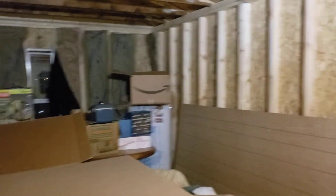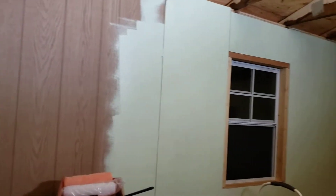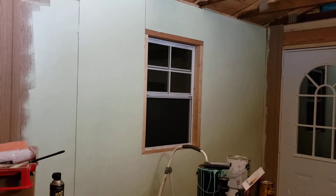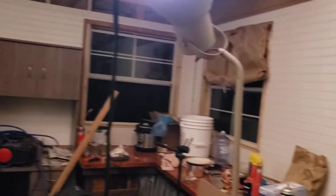I put up more paneling and I'll show you. The only paneling I don't have up is that right there, and those panels are right there. It's 11 at night and I'm tired. We painted — it's one coat so far.